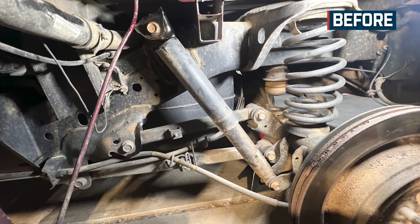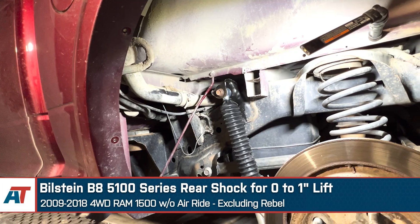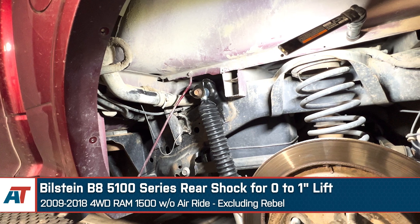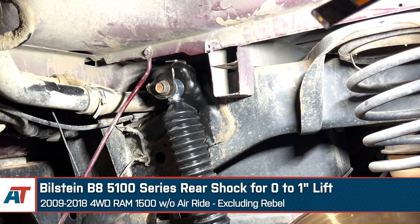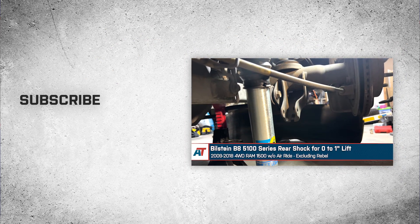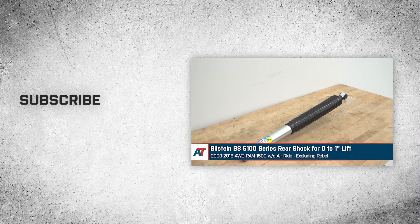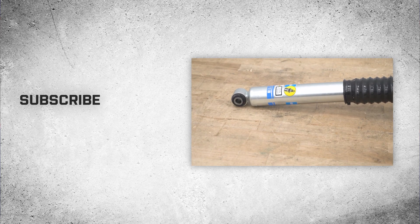That wraps things up for our review and install of the Bilstein B8 5100 series rear shock for zero to one inch lift, fitting 2009 to 2018 four-wheel drive Ram 1500s without air ride, excluding the Rebel models. Thanks so much for watching, and as always for all things Ram, be sure to keep it right here at AmericanTrucks.com.